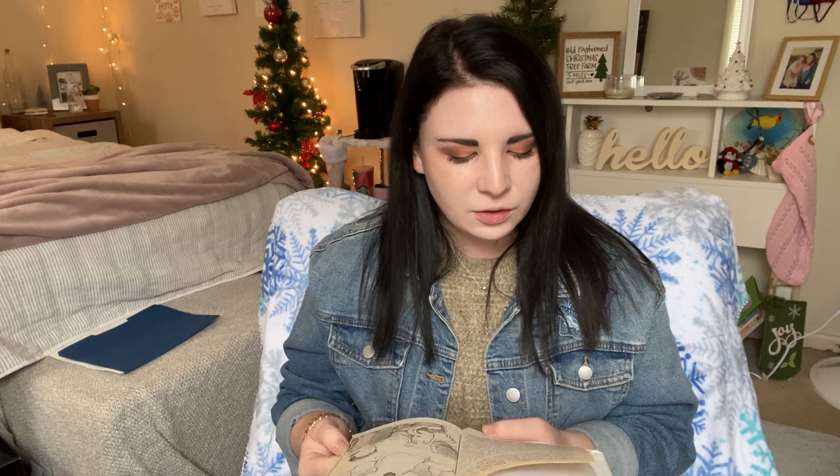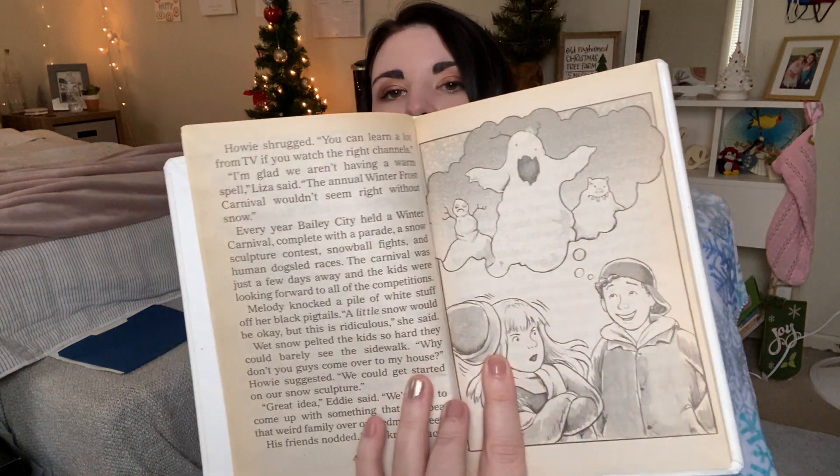"I'm glad we aren't having a warm spell," Liza said. "The annual winter frost carnival wouldn't seem right without snow." Every year, Bailey City held a winter carnival, complete with a parade, a snow sculpture contest, snowball fights, and human dog sled races. The carnival was just a few days away and the kids were looking forward to all of the competitions. Melody knocked a pile of white stuff off of her black pigtails. "A little snow would be okay, but this is ridiculous," she said. Wet snow pelted the kids so hard they could barely see the sidewalk. "Why don't you guys come over to my house?" Howie suggested. "We could get started on our snow sculpture." "Great idea," Eddie said. "We've got to come up with something that will beat the weird family over at Deadman Street."